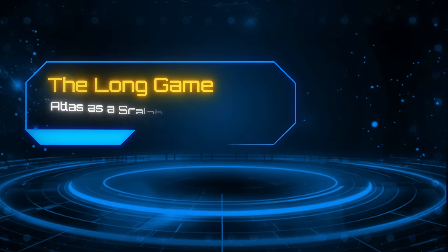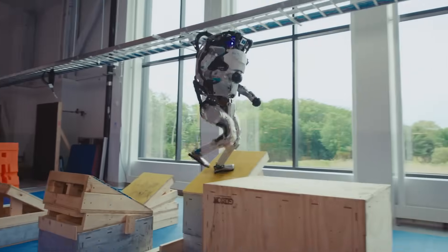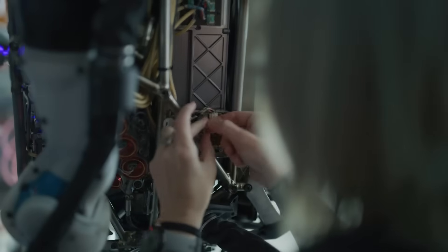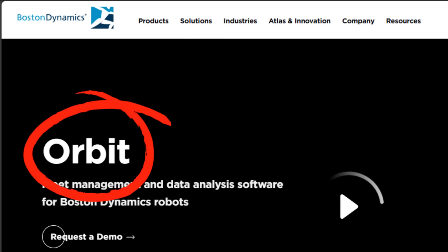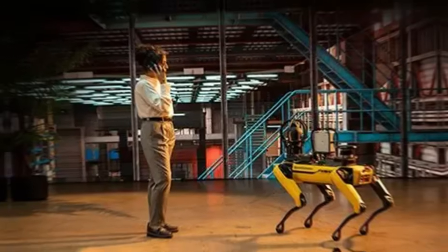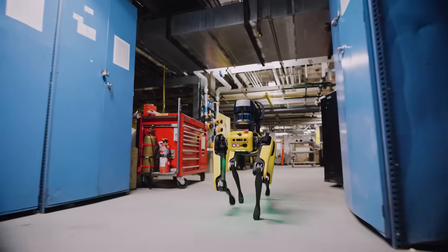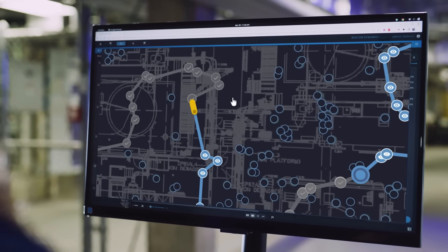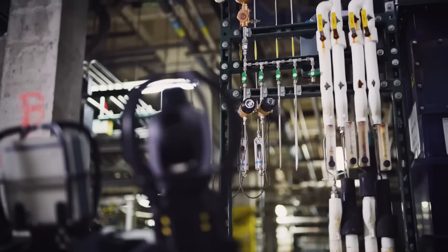Number 8: The long game — Atlas as a scalable workforce tool. Atlas isn't being built to show what's possible; it's being built to scale. The new electric Atlas is a production design — a machine designed to work in real industries, side-by-side with existing automation and human workers. At the heart of this strategy is Orbit, Boston Dynamics' fleet management software, originally developed to manage Spot, now being expanded to handle humanoid deployment. With Orbit, companies will be able to monitor multiple Atlases at once, assign specific tasks, schedule maintenance, and track performance in real time.